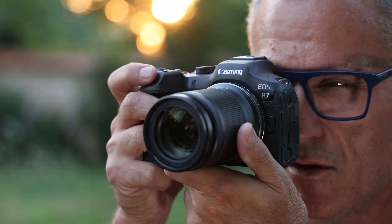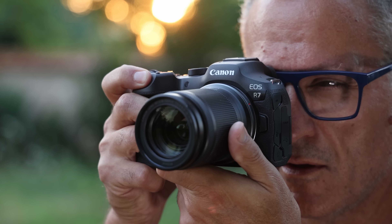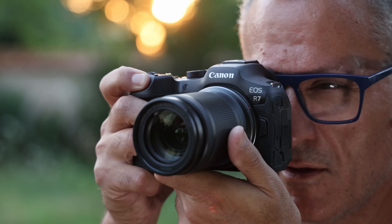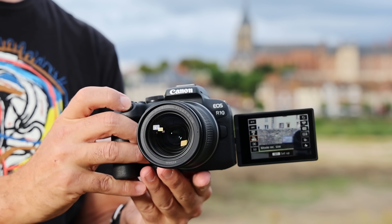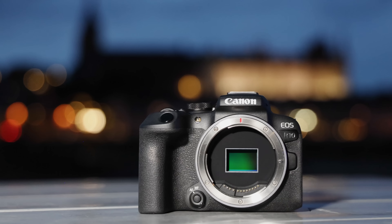Canon launched its RF-mount APS-C mirrorless lineup with a bang, introducing not just one but two new models. One of those was the flagship $1,500 33-megapixel EOS R7 that I've already looked at, and the other is the $980 EOS R10, the subject of today's review.